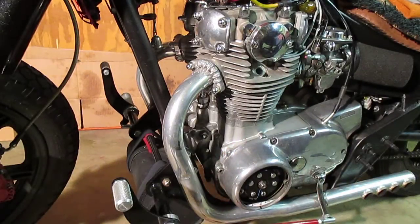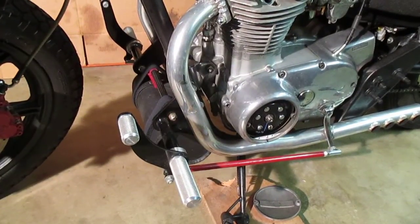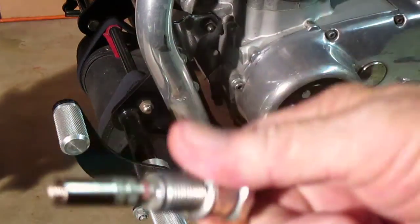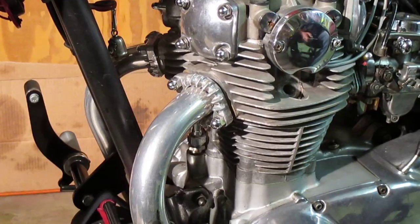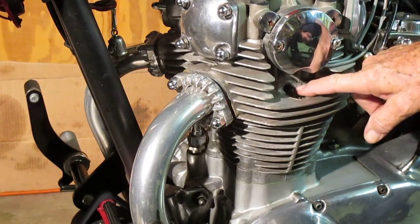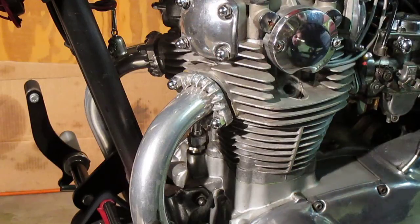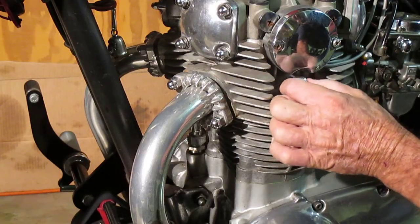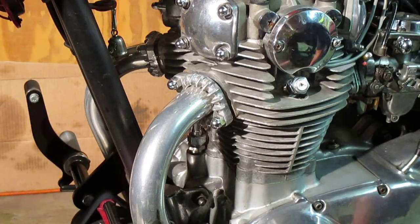We'll show you how to do it with a homemade one. I've taken the spark plug out of the other side and I'm getting ready to install the homemade one into the spark plug hole. I've moved the piston up to where it's about that far from the top, and now I'm going to install this homemade one in there until it hits the piston — which I've just done.